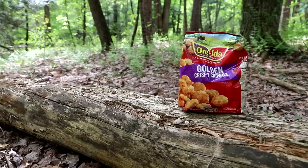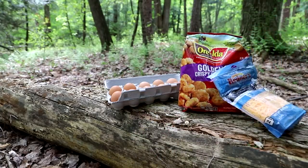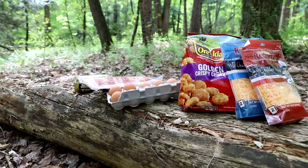This is a simple recipe great for any time. One bag of hash browns — if you can get the coin-style type that are flat, all the better. Eggs, cheese, breakfast sausage, and bacon.